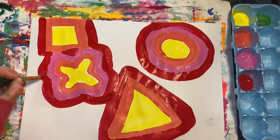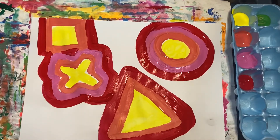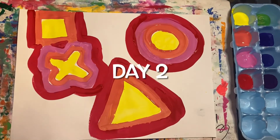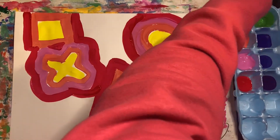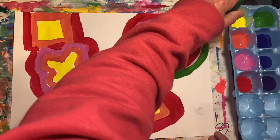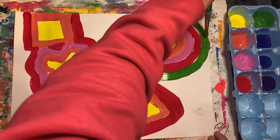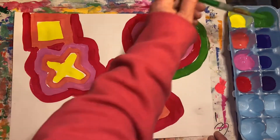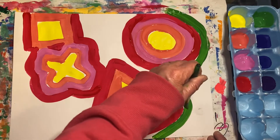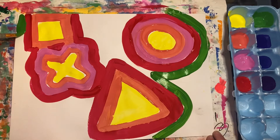Next time we will be using the cool colors to fill in the rest. Today we will be starting with green, which is a cool color. Outline some areas with the green.